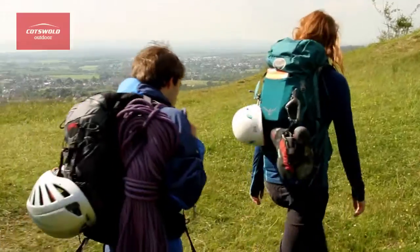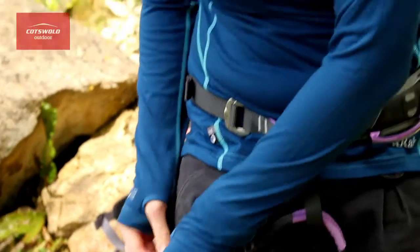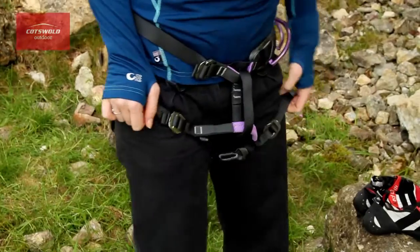Hi, I'm Sam. I'm from the South Cerny store and this is the RAB MECO 165 hoodie. It's a hooded long sleeve base layer making it versatile so it can be used for a wide range of activities. The fabric of the base layer is made from MECO, which is part merino wool and part kokona, which is made from coconut husks.